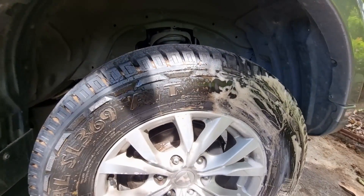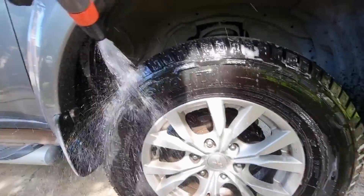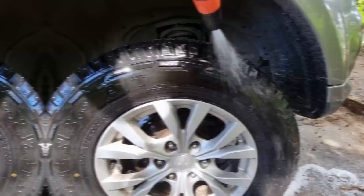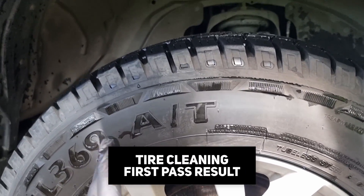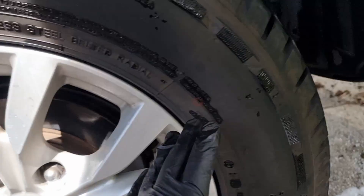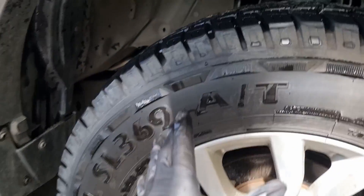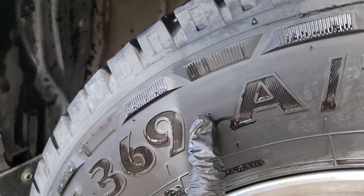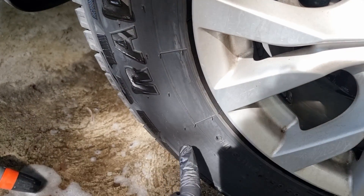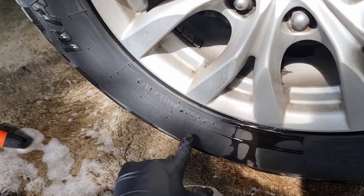After brushing and rinsing — full strength on this side, 5-to-1 on the other side — after letting the tires dry a bit, you can see that the 5-to-1 dilution still has some browning or dirt left on the tire sidewall. Compare that to the full strength: it's totally clean, no more browning.